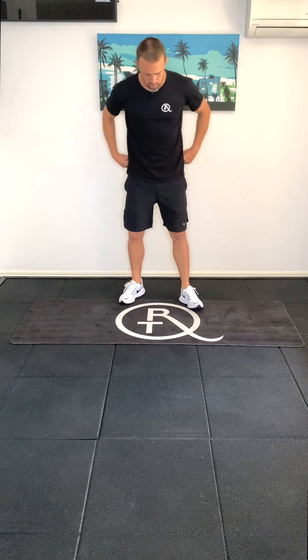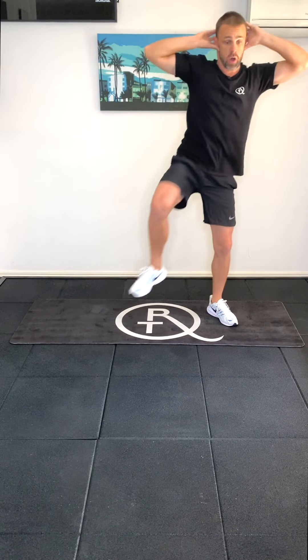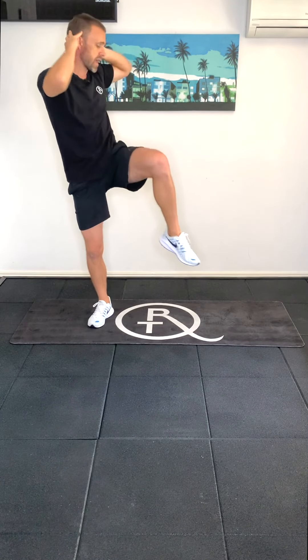From there, let's do a sumo squat. Any issues with this exercise, you can do a half range sumo squat if you like. We're just going to slightly progress our sumo squat — we come down, hands behind the head, and we're going to bring our opposite elbow and opposite knee together. Keep our chin and chest up throughout our squat, and then bring our opposite elbow and opposite knee together on the other side.